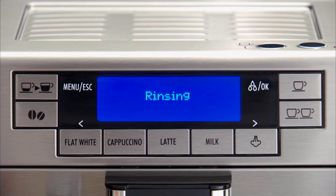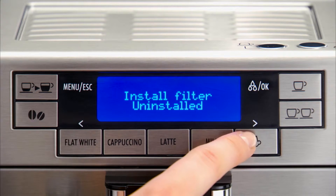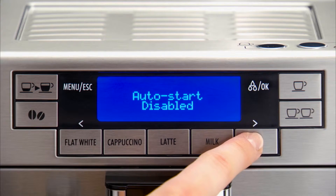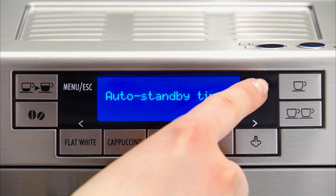Press the Menu ESC button to enter the menu. Press one of the scrolling arrows until Auto Standby Timer or Auto Off is displayed. Press the OK icon.